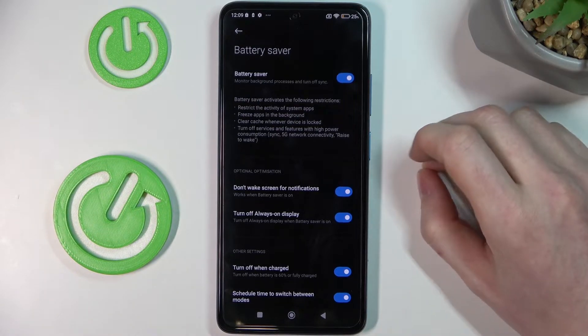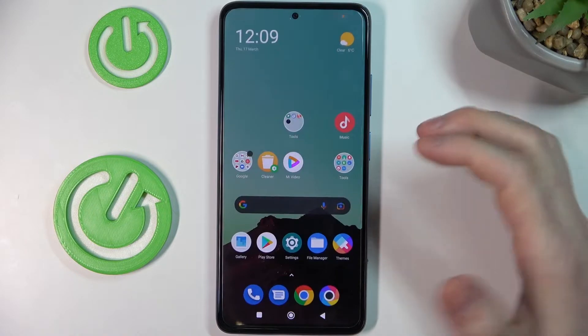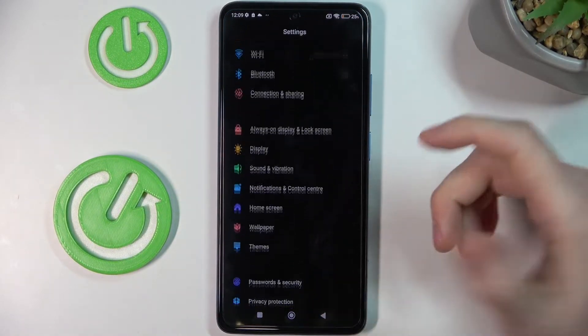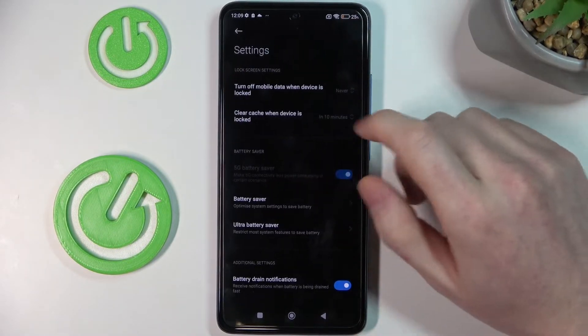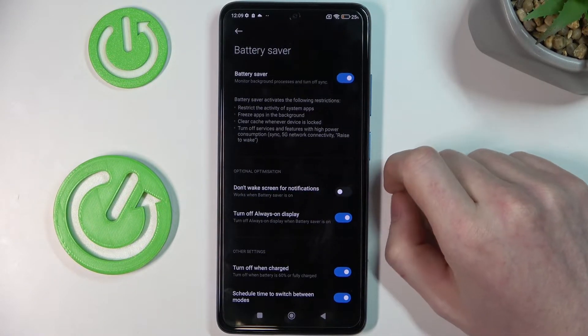So what it will do is restrict the activity of your system apps. If there are some apps or games that work and drain a lot of battery, they will have restricted settings enabled and it will not drain as much battery from these games and apps.